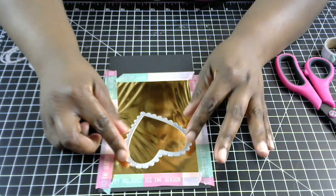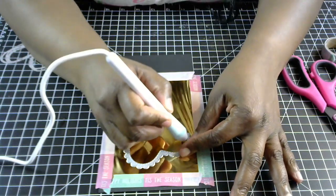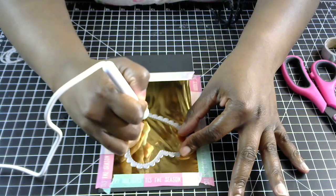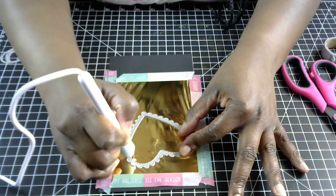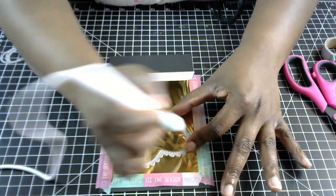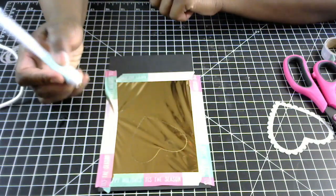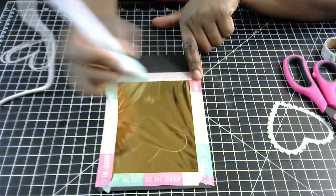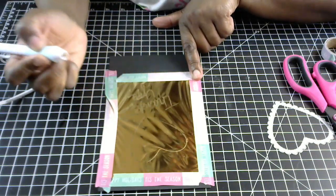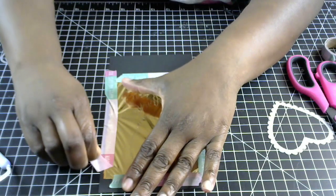I'm putting my die down where I want my heart. My pen has been heating up already. I'm going to try to hold the die in place and just trace it. And right here I'm going to put the word 'thank you' — I just hand-wrote it.